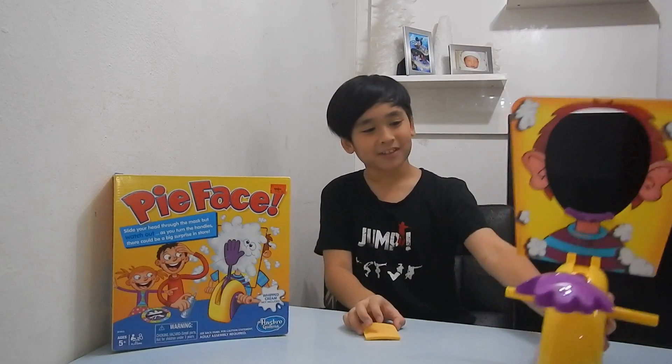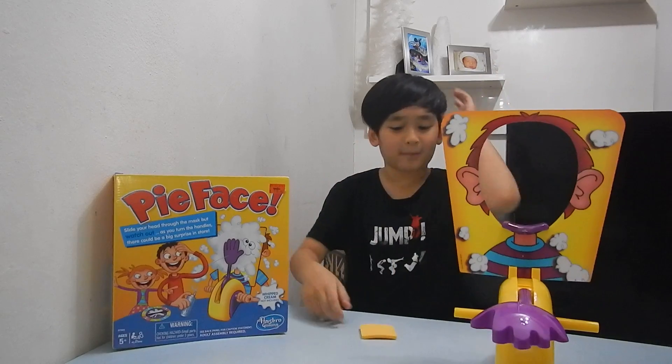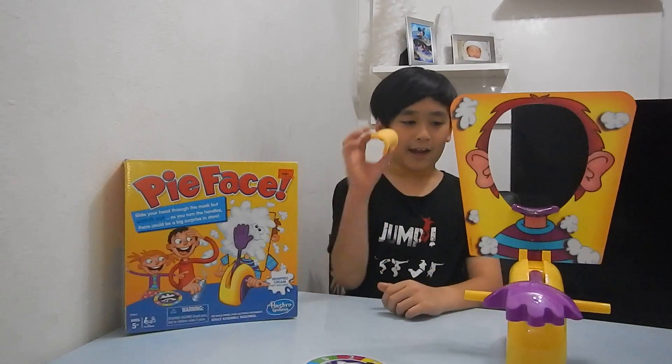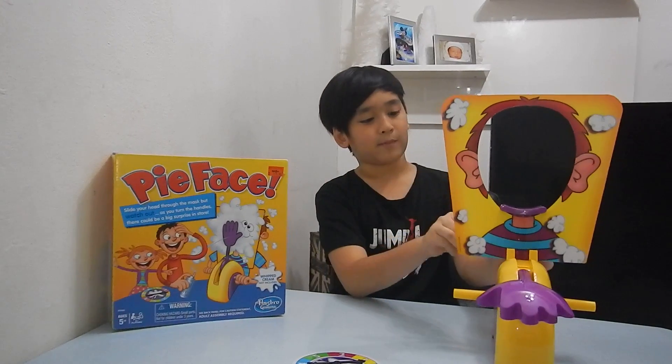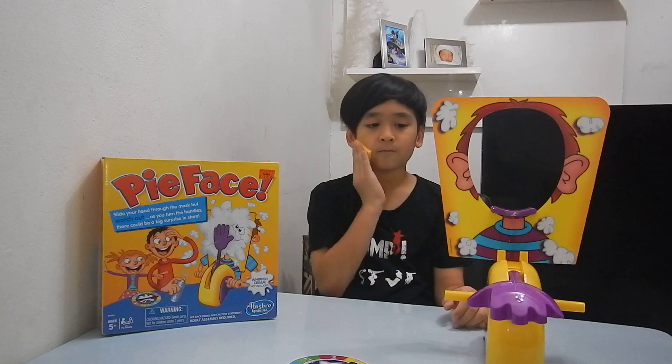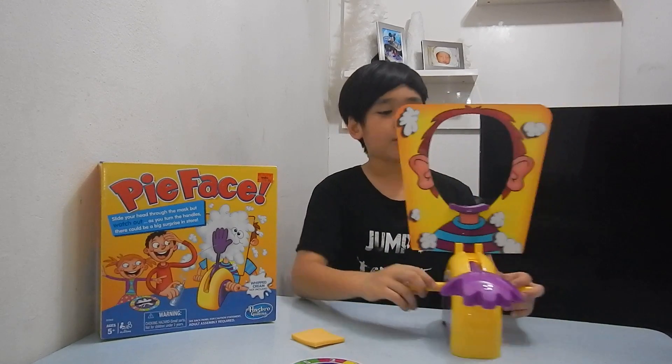Okay guys, I'm back and I finished building the thing. I hope you guys like the time-lapse, it took me a very long time to do it. I figured out that this wasn't supposed to go in the machine — it was just supposed to be to wipe your face. So I'll teach you how to do it.